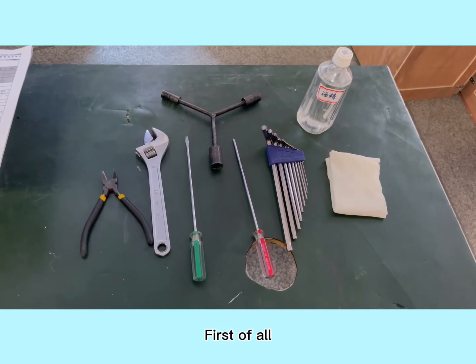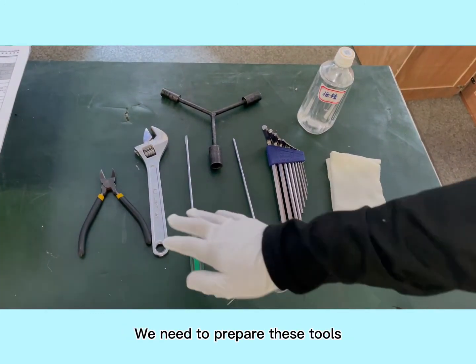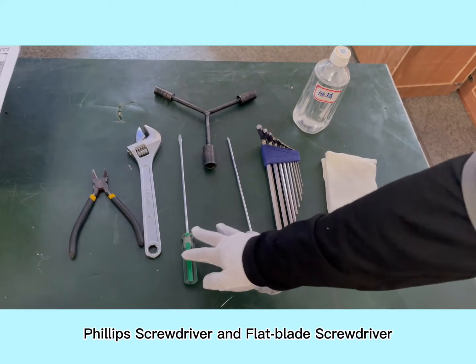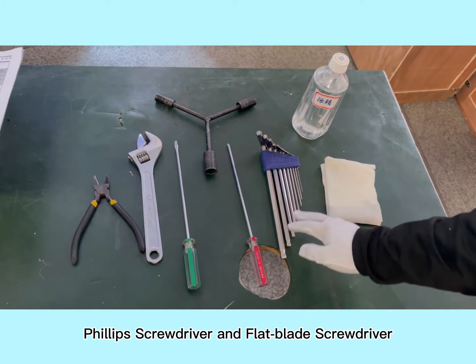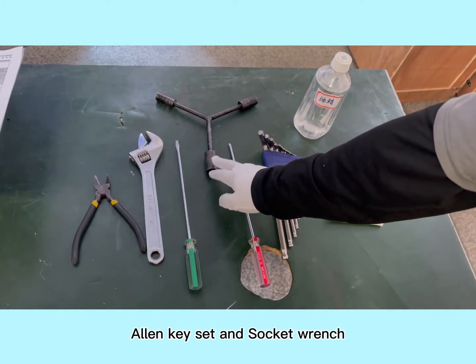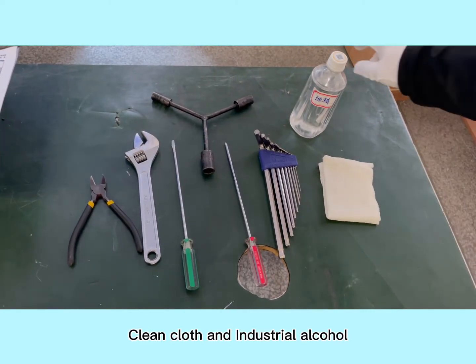First of all, we need to prepare these tools: pliers, spanner, Phillips screwdriver and flat blade screwdriver, Allen key set and socket wrench, clean cloths and industrial alcohol.